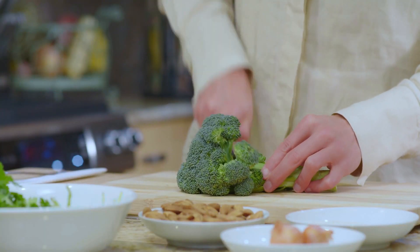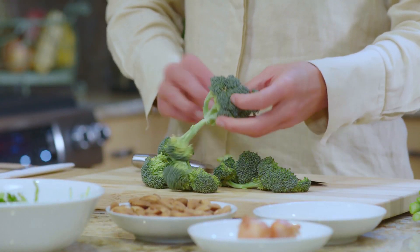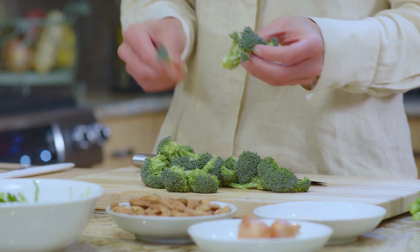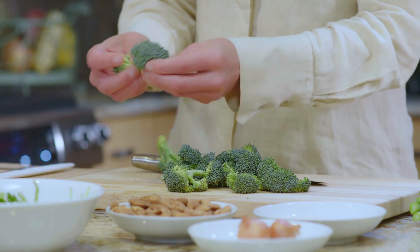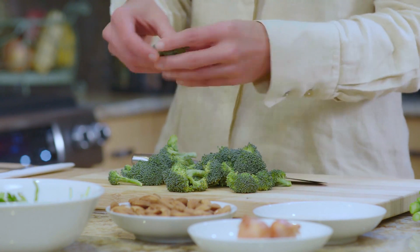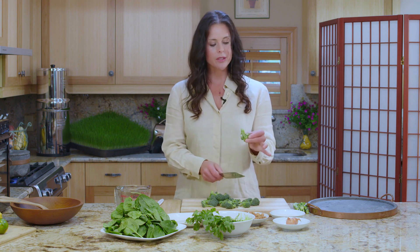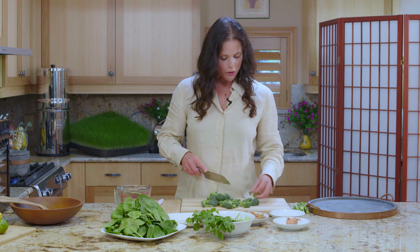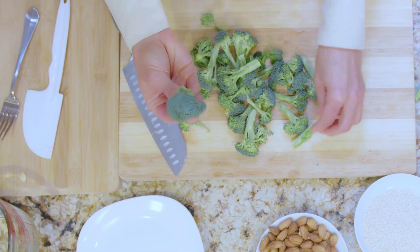I'm going to cut the base of the broccoli off. You can save this to peel or shred for salads — it should never be thrown away, it's so sweet and tender. I love eating the stalks of broccoli. So here we have the florets, and I'm just going to pull them apart. You can also use your knife. I'm just going to cut this stalk off because it's a little too rough. Some of you might like just the florets, but I like a little bit of the base too.